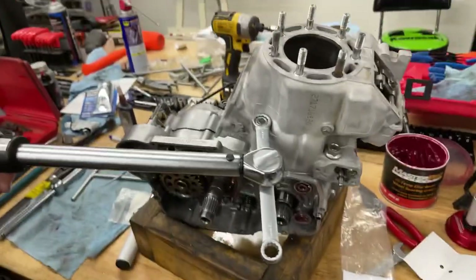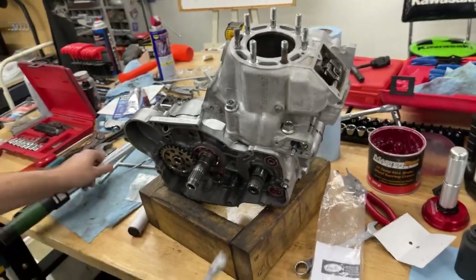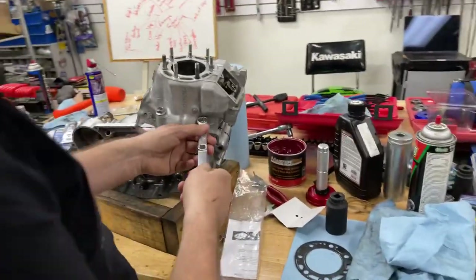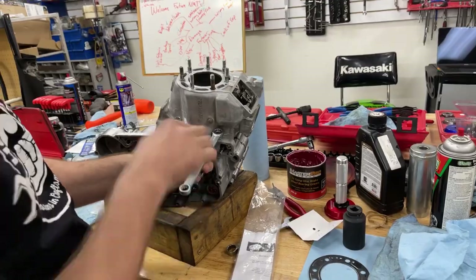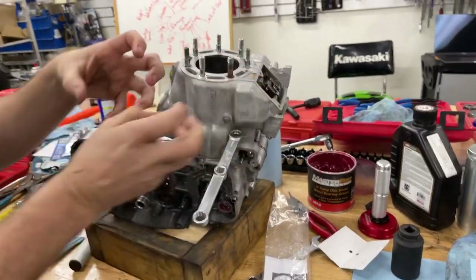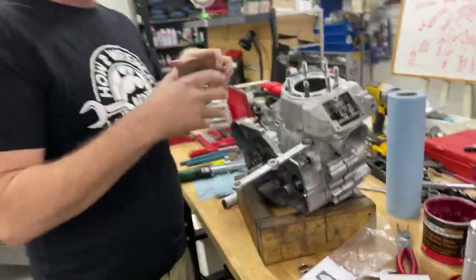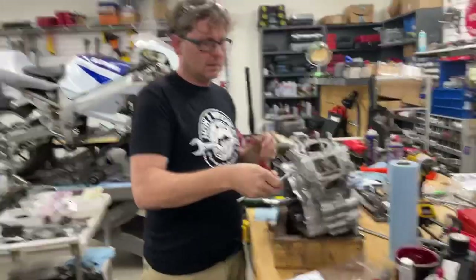There's my 90 degrees. I'll go ahead and torque that. But let's fix this tool first, because with it dragging on there, that friction is not giving me accurate feedback to the torque wrench.